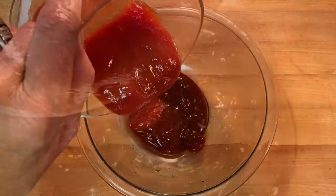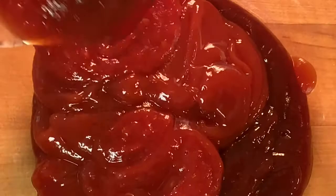For your sauce, add barbecue sauce to a bowl along with some ketchup, chili sauce, and brown sugar. The recipe, directions, and further tips on preparing and cooking ribs are in the description box below the video.